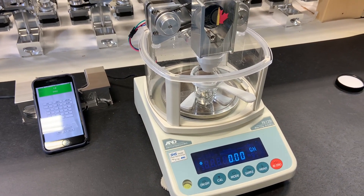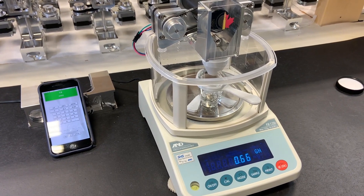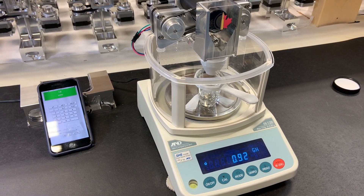Let's do one grain. With the slider set to 5, we got 0.98.